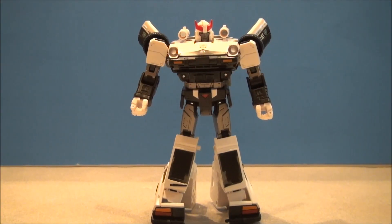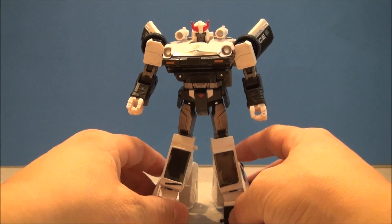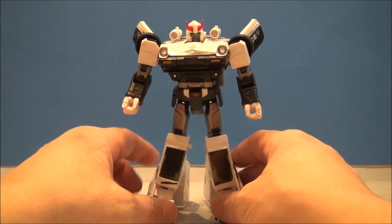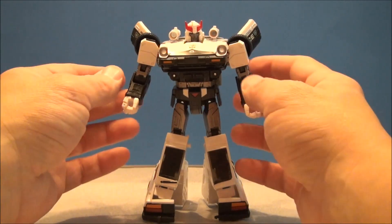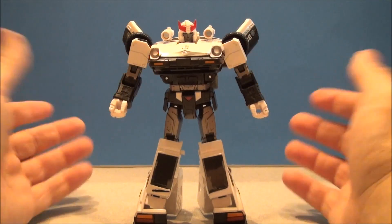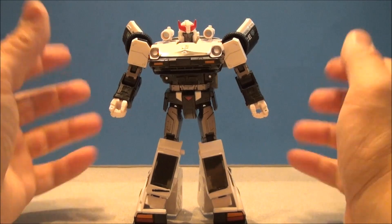Prowl is up after a very intuitive, very cool transformation. To get the legs to do what they do, there's a lot going on — everything kind of shifts and turns, and that's always neat. You'd expect that level of engineering on a Masterpiece, at least I do. Prowl is in robot mode and he's looking absolutely awesome.